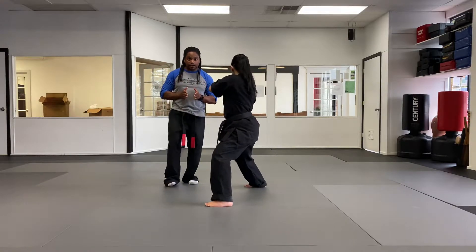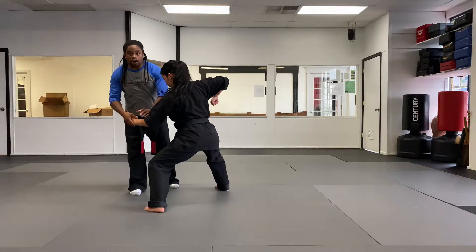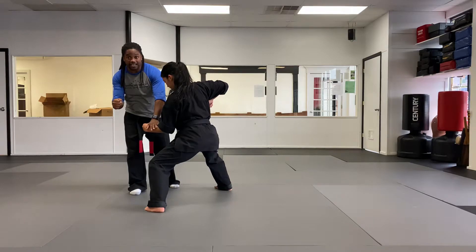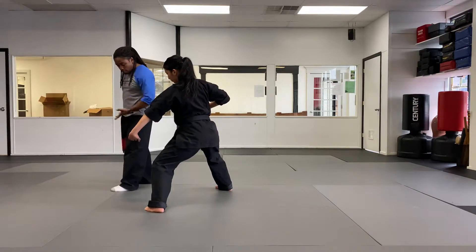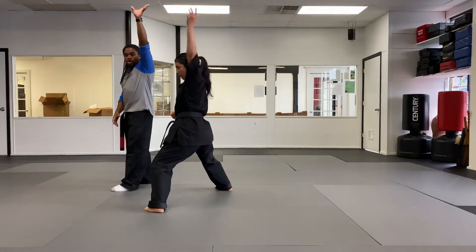Now we all know how much trouble we've been having with five swords, so we're gonna practice this in as many ways as we can to get you guys to get this. First thing we're doing is stepping forward throwing a double inward block. When I say double inward block, that means both arms are blocking. You're in a neutral bow, so you're not stepping out to the side, stepping straight ahead. From there, your lead arm, which is your right arm, is gonna come from this block position into outward hand sword. Left arm stays up as you do that. You're still in a neutral bow on that first strike.